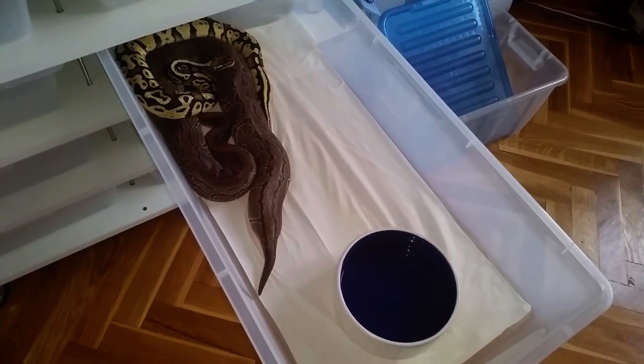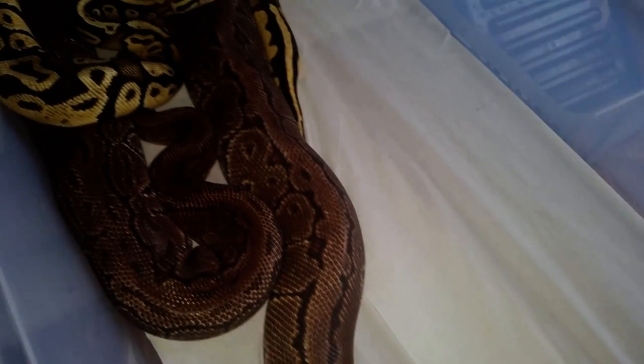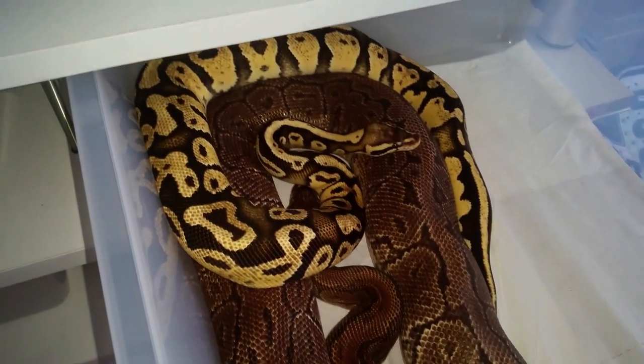Hi, GPMTons here. We decided to make a video about breeding ball pythons. We want to show you the whole process from pairing all the way to the babies.